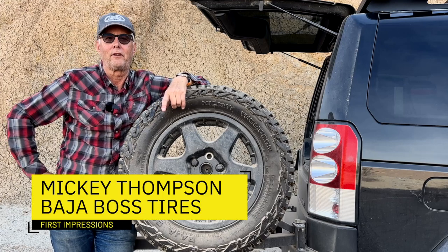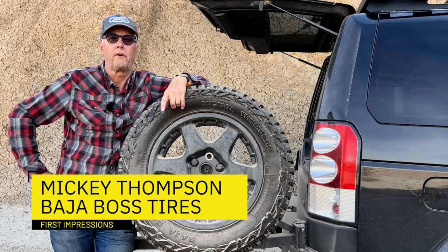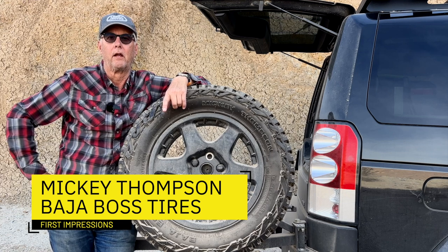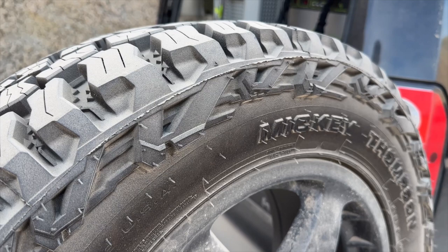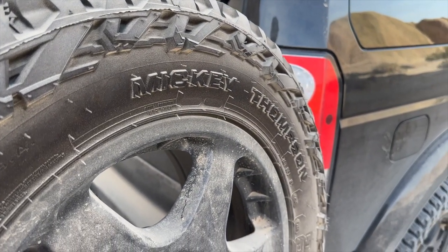Hey there, it's Jeffrey Douglas, SD Rover, and I wanted to give you a very quick first impressions of my Mickey Thompson Baja Trail Boss tires. I've had these now on the rig, on the LR4, for a little bit of time, and I've really been impressed with them.